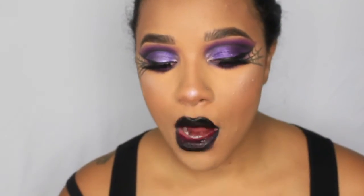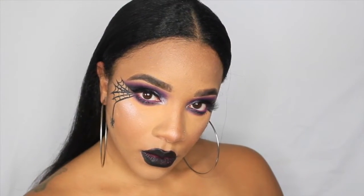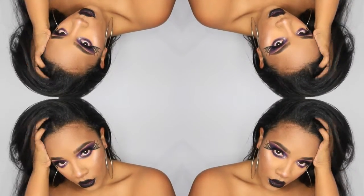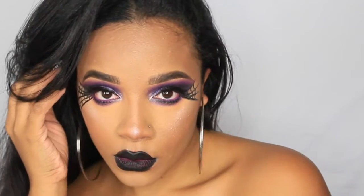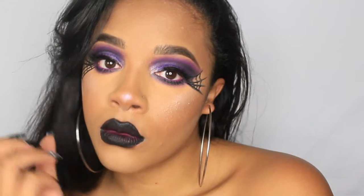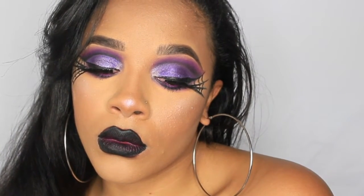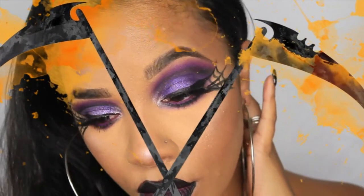That completes this look! I really hope you all enjoyed these two Halloween looks. Thank you so much to everyone who has followed and supported my channel. If you'd like to continue to support or if you're new, please share my videos, subscribe, and follow me on social media so we can become a beauty family. Until next year - happy Halloween!